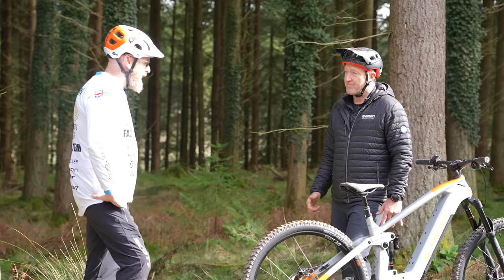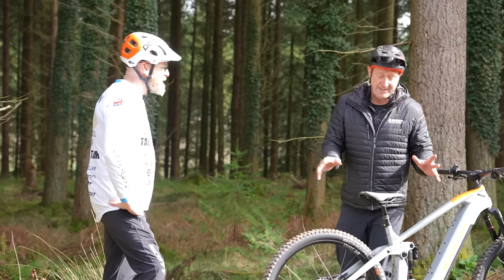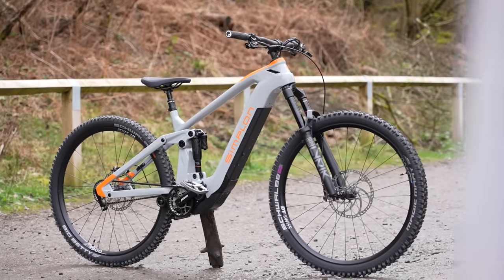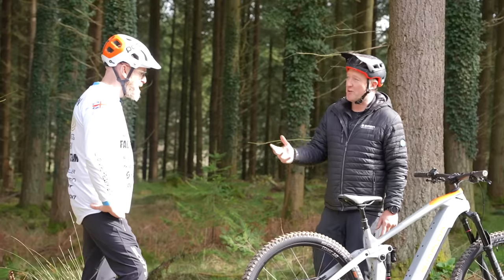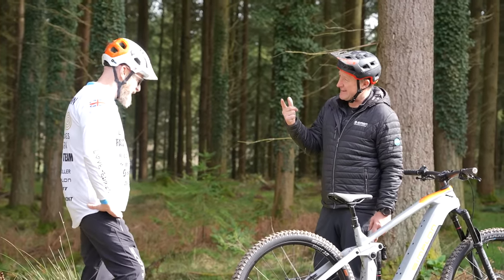Sizes: small, medium, large, extra large. One question you guys want to know is about the weight — this bike weighs in at around 23.8 kilos. Remember, that's with a 720 watt-hour battery. But Scott, the range you can get on these bikes — you can get one with a 960 watt-hour battery.